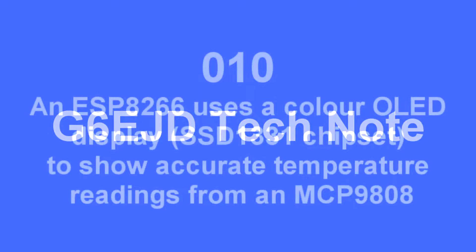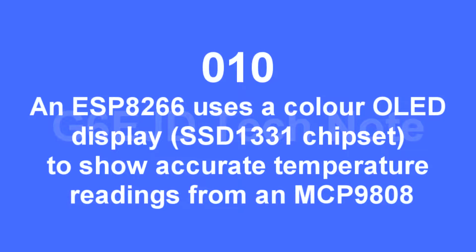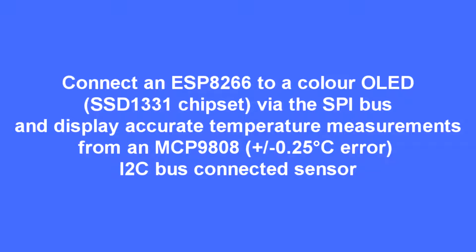This video explains how to connect an ESP8266 to a colour OLED display using the SSD1331 chip. I'm also connecting a MCP9808, which is a highly accurate temperature sensor, just as an example of something to display.